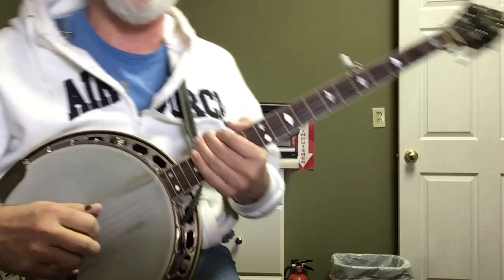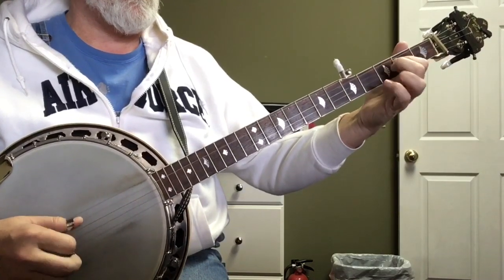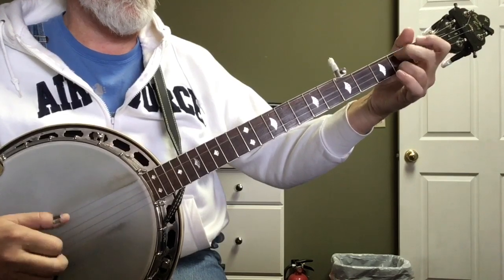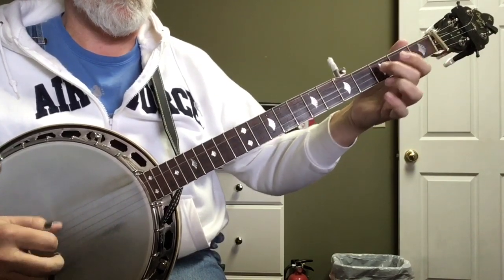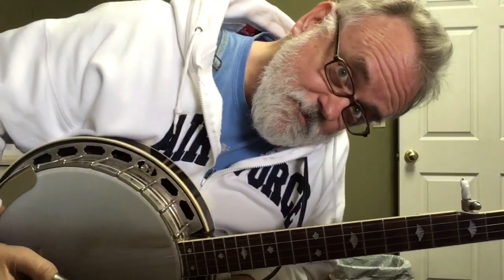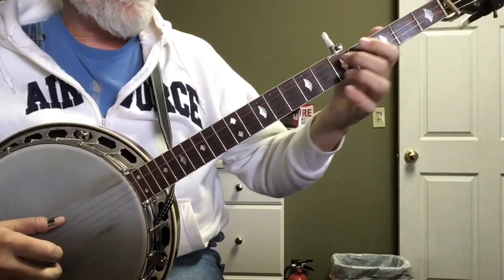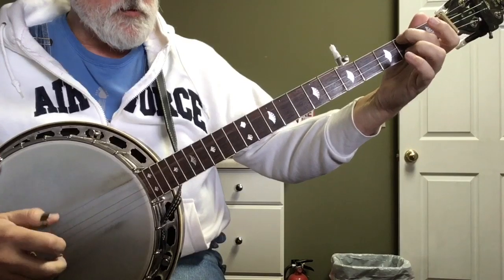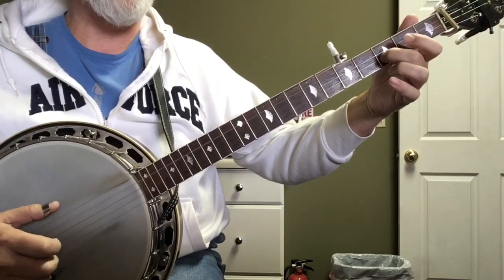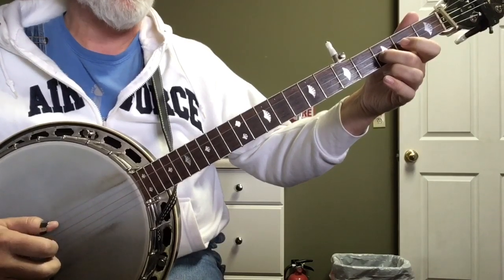Alrighty, so here's the low break. Let me play through it for you. It starts with a slide from two to five on the fourth string — basically it's a four pinch. Pinch, three, pinch. And then a one. Two, one, five, two, one, five. And that two is hammered from two to three. So: one, two, one, five, two, one, five. That sounds like...